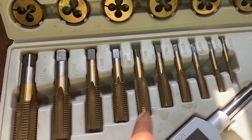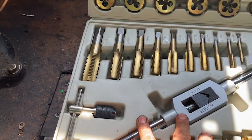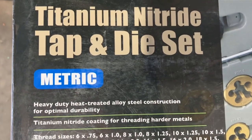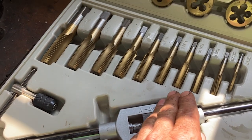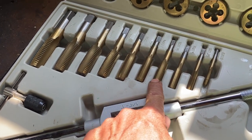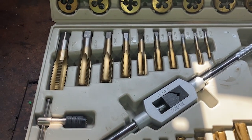Another thing: when you buy a tap and die kit, there are very inexpensive ones and expensive ones. This one is a titanium nitride tap and die set — metric. If you buy a cheap kit you're really playing with fire, because these taps can snap inside the block, and then you have huge problems trying to get that out. So buy a strong, durable tap and die kit — spend the extra money, the extra 30 bucks for a good kit rather than a 10-dollar kit.